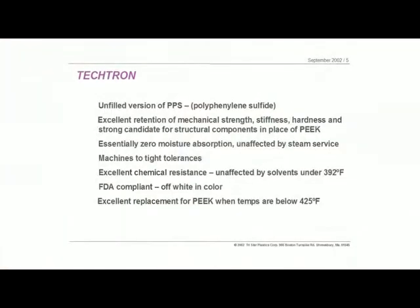One key benefit is that it is FDA compliant. If you have glass and carbon fillers in it, you won't have that compliancy. So that's a key point — it's a very effective material for medical instrument and biological applications. The retention of mechanical strength makes it a very good candidate for structural components in place of PEEK, and certainly in place of softer materials like filled Teflons. There are also a lot of applications where you can use Tektron to replace metals like stainless steel, because of that very strong mechanical potential.